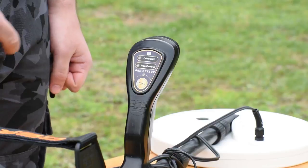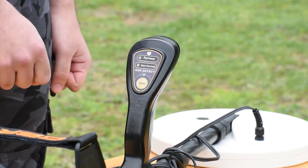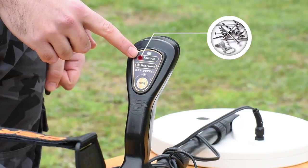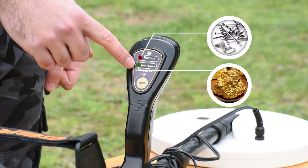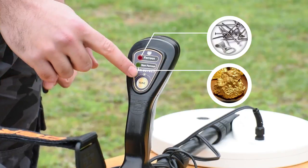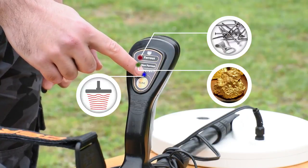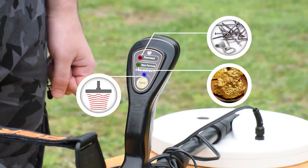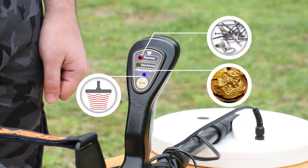There is a control panel on the device handle which has two light indicators. The red light indicates the existence of non-precious metals (ferrous). There is also a tune button with a blue indicator whose function is to increase the sensing range of the coil to reach greater depths, as well as determine the type of metal — precious or non-precious.